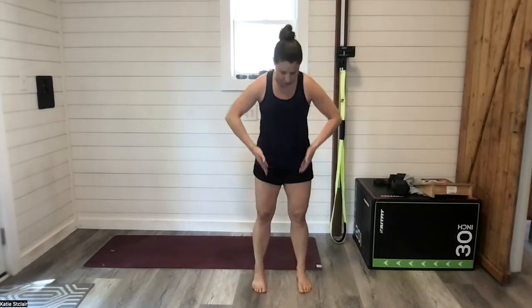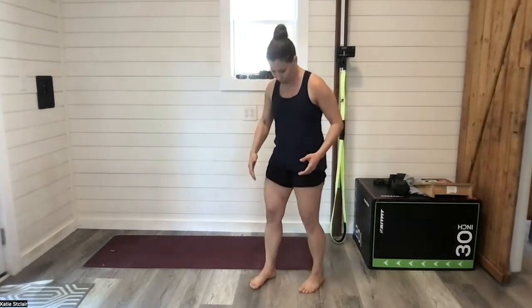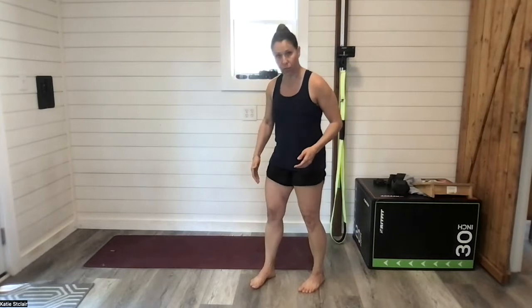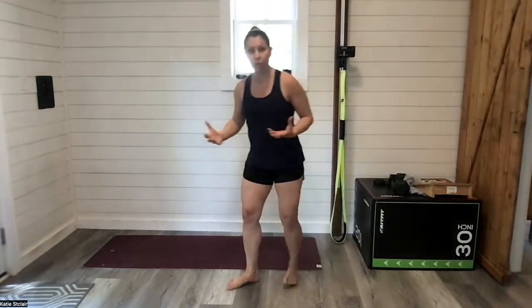So if you look at me standing here and I squeeze my glutes together in the back, you can see how my femurs are going to externally rotate more. As I squeeze, that's going to cause a systemic external rotation down the chain, and now my feet are going into a more supinated position because of that.